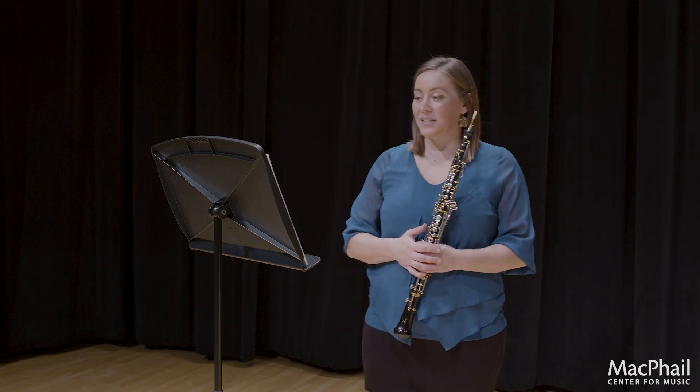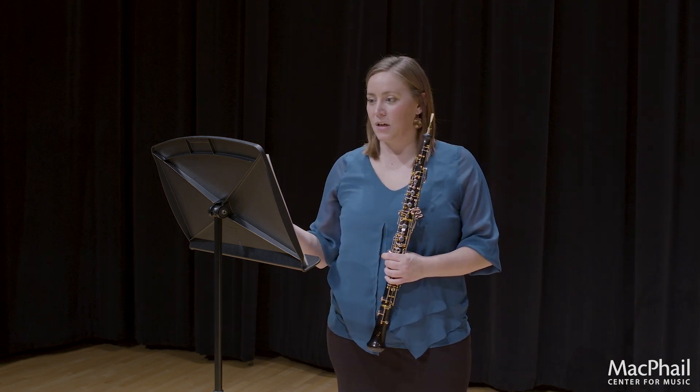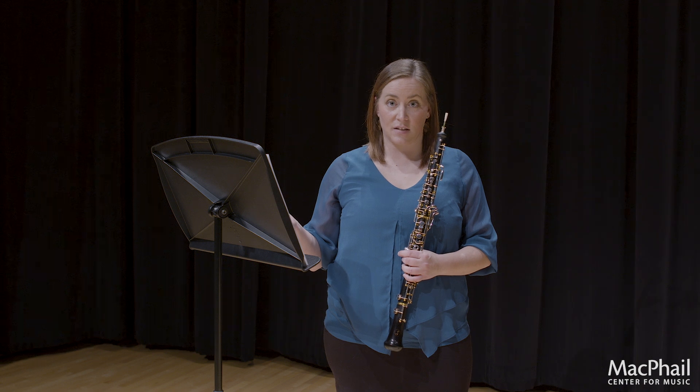First I want you to take a look at this etude. It's a little interesting because there's two different sections. I will be working through the B section today, which is a little bit trickier rhythmically.